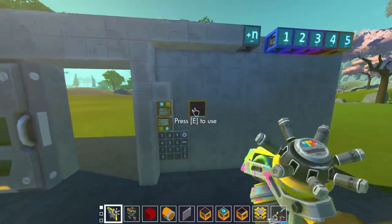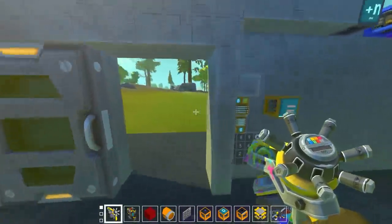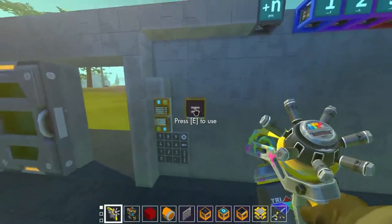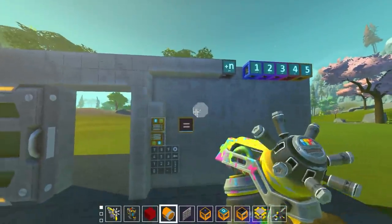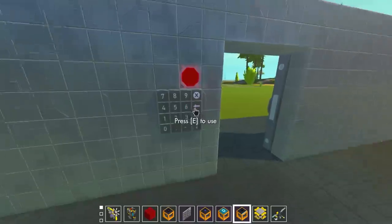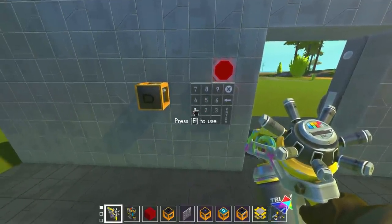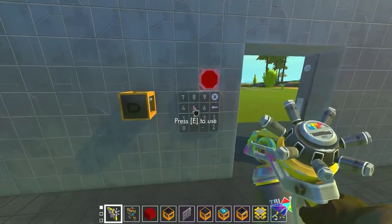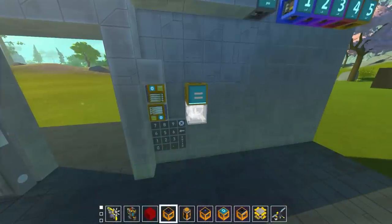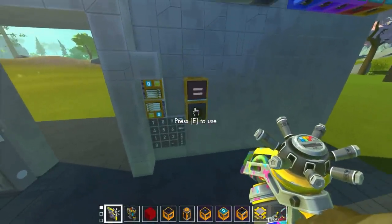All we need now is a bunch of math. The first comparison is whether the two values are equal, so we put in the equals condition and hook both memory bits into it - right now they should both be equal. If we type in a different number and press enter it sets to zero, and now they're not equal. Because enter sends a tick, we can actually use that one tick to our advantage - hook the keypad into a logic gate, and whenever we press enter it sends one tick through.